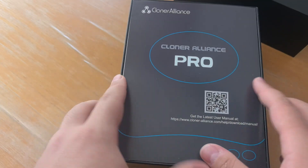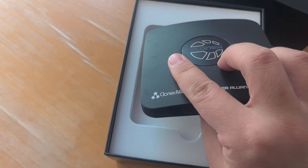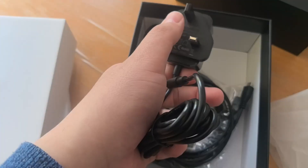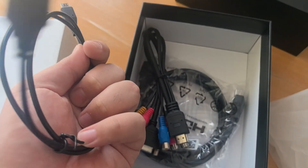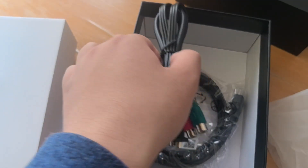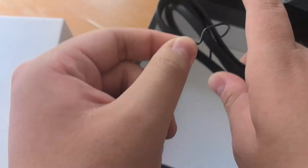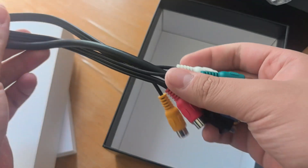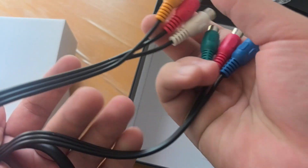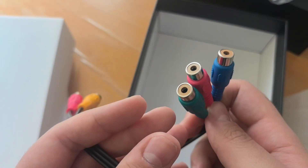Opening this up reveals a manual. This is the main unit, we've got a remote, a power adapter — UK style — a pretty thin USB cable, an HDMI cable, and this thing: the MMI cable. It is HDMI on one side, and it splits out to VGA on the other side, and this is composite, and I think this is component video, and I think the listing also says it supports RGB.